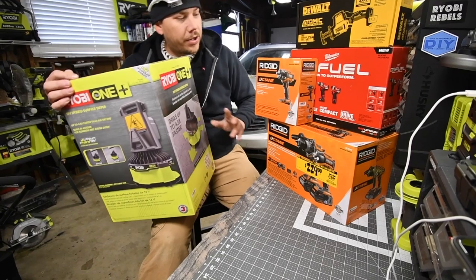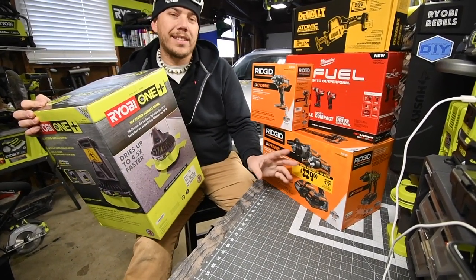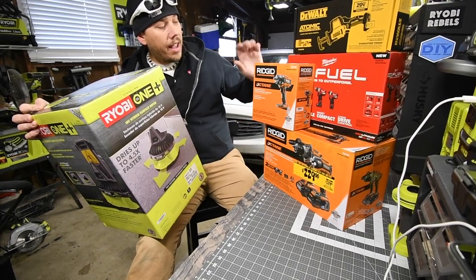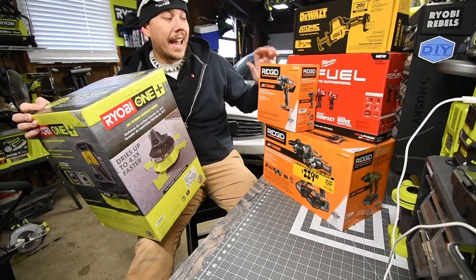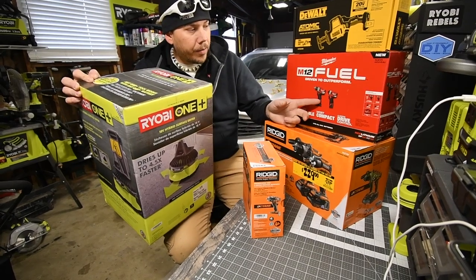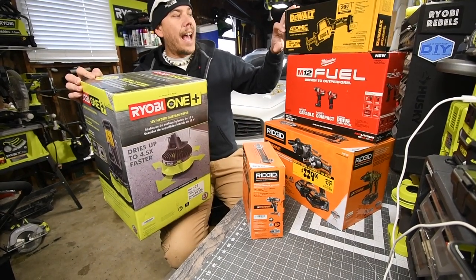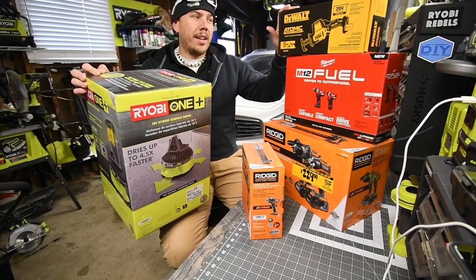I purchased all these today: the Ridgid hammer brushless Octane hammer drill and impact kit, which comes with a six amp hour Octane battery and a three amp hour Octane battery. I also got the brushless Octane half-inch impact wrench, the M12 Fuel kit with brushless hammer drill and brushless quarter-inch hex impact.